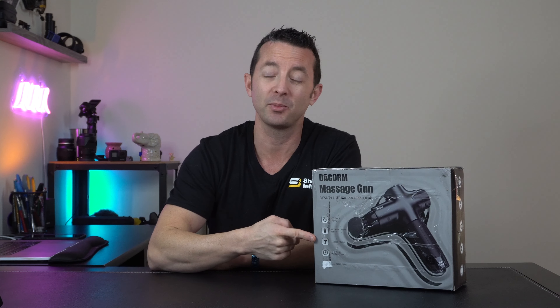Hey everybody, this is Brandon with Shopper Informer and today I'm going to unbox for you this muscle massage gun — a great product by Decorm. Let's get into it.